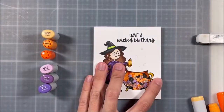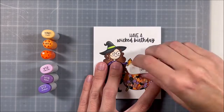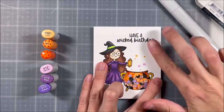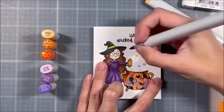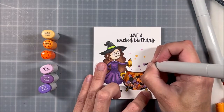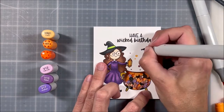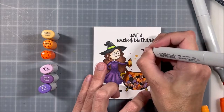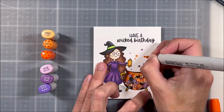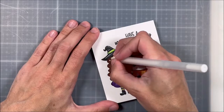That part between the cauldron and the sentiment looked a little naked, and I didn't want to risk stamping some of the little bubbles from the stamp set. So instead I came in with a pencil and very lightly put some circles, which you can see me erasing on camera so the pencil doesn't show through. I go over it with my lightest color of Copic and add a little bit of dark to the bottom right edge to make it look like bubbles are floating out of the cauldron. I ended up really liking the way this turned out, although it was a little scary experimenting with Copics when my card was already that close to completion.